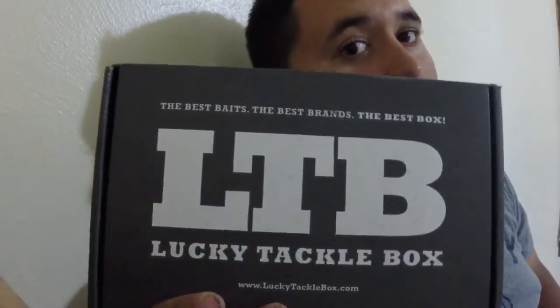Folks at home, I got the box — came in the mail. It's that time again: LTB unboxing!